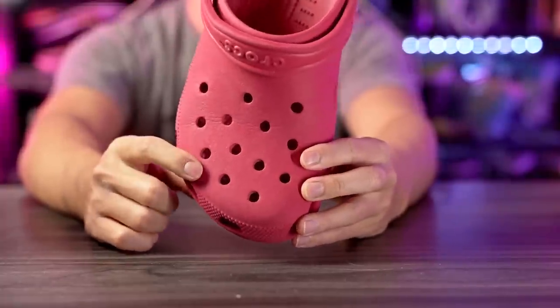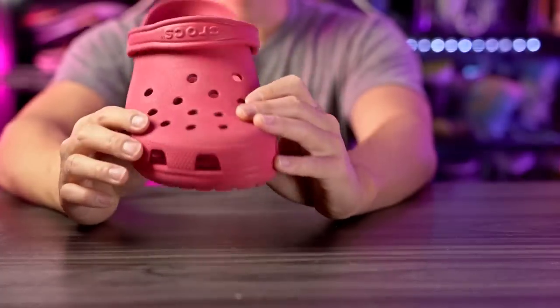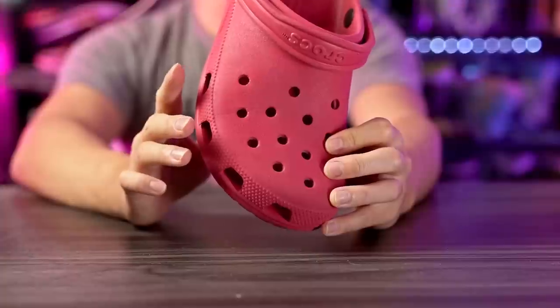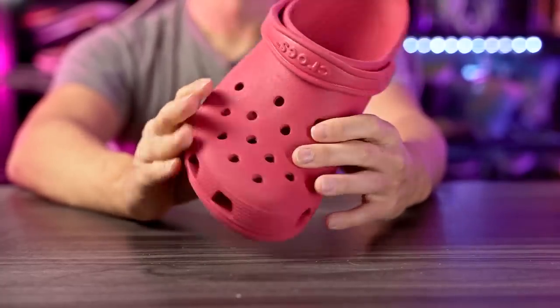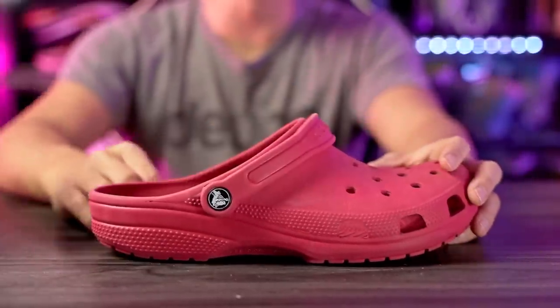Moving on to materials — it's just foam, and we've got holes on top and on the sides for great ventilation. It conforms to your foot somewhat well, doesn't hurt your feet at all, and it's okay overall. Also — don't play in Crocs in regular economy mode. You gotta play in sport mode. Economy mode is just playing around; sport mode means you're serious and trying to hoop. So keep it in sport mode.